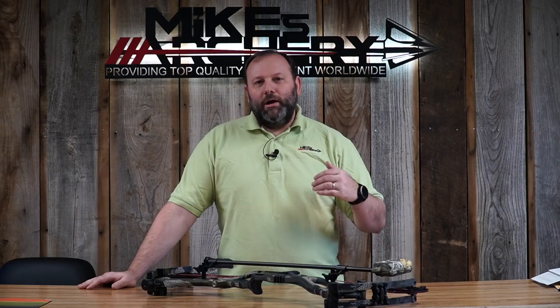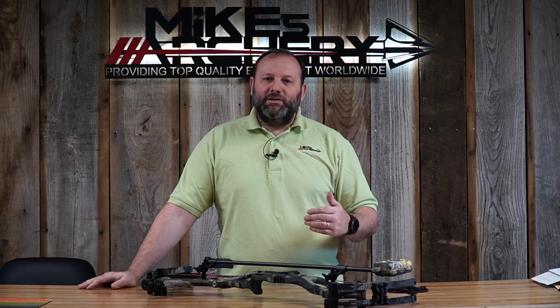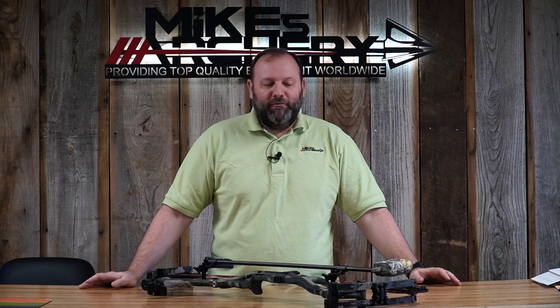Hoyt kept this bow at the premium end of the market. Carbon bows have always been expensive, and with industry-wide price increases this year, you're going to see these bows at $1,800 MAP retail. That's in line with other carbon bow manufacturers. Hoyt took most of their price increases mid-year last year, so things have leveled out — but it is a premium, top-end bow and you'll pay extra for that carbon riser.